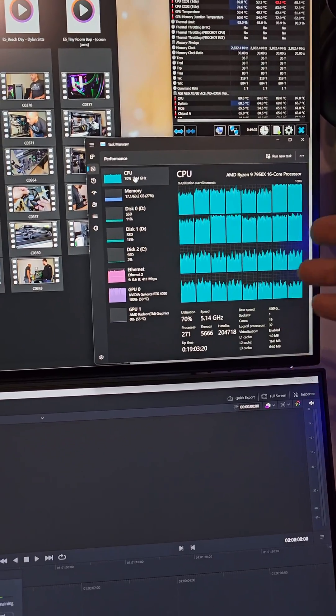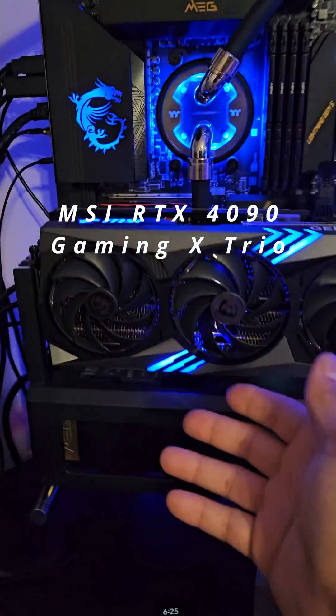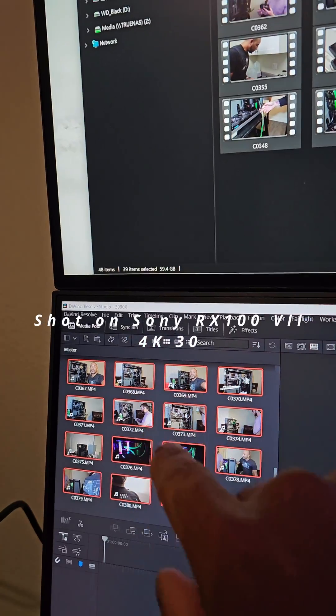The 7950X is doing its job doing that work. 64 gigs of RAM. We have the RTX 4090, which is so robust in its cooling the fans aren't even spinning, which is just crazy. And these files aren't small — they're adding up to about 59 gigs.